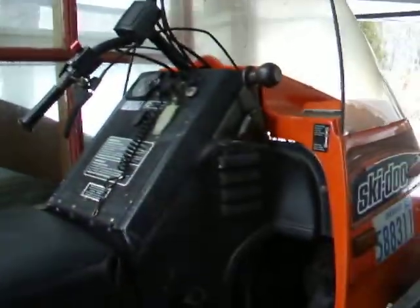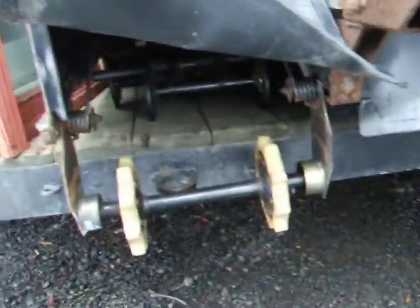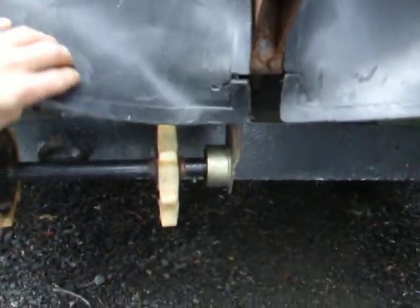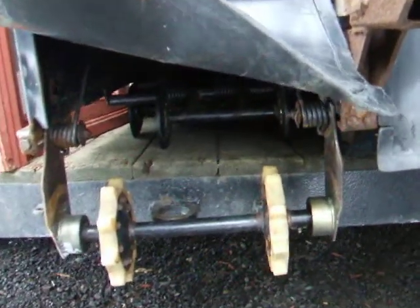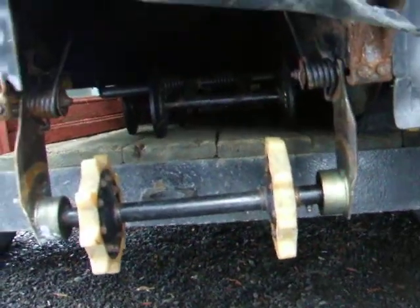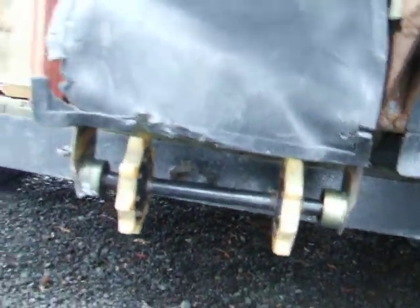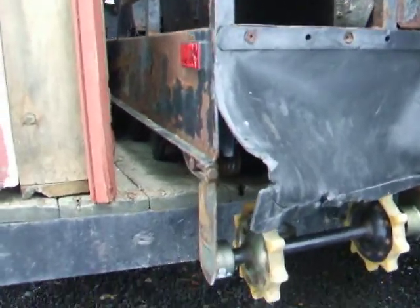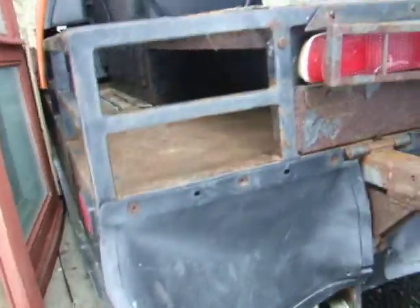This is a two-track machine. I haven't had it out on the snow yet, because the reason I got it cheap is because it needs a track. The other track looks okay. I actually have a spare track, maybe two. So I'll be taking all the bogies off, taking the gearbox shaft out, putting the new track on — pretty soon. If not this year, then maybe this summer, we'll see.